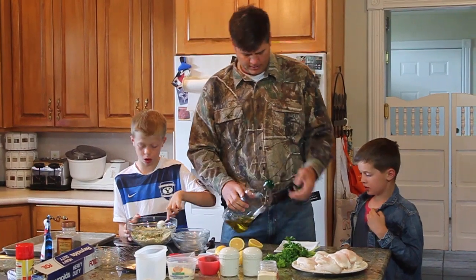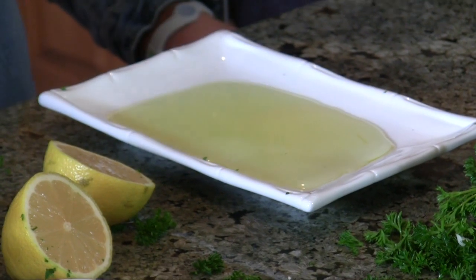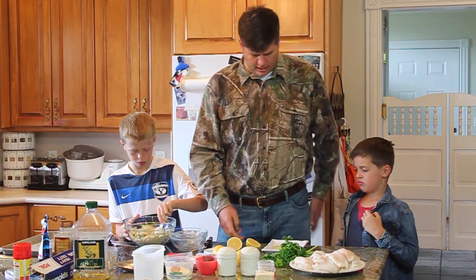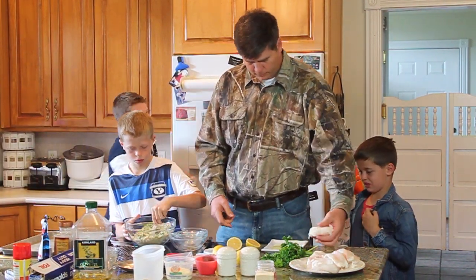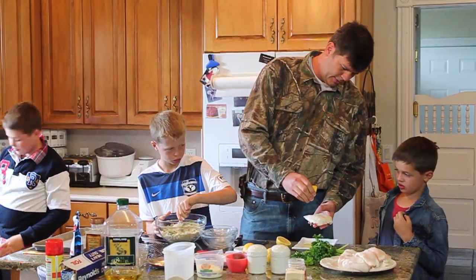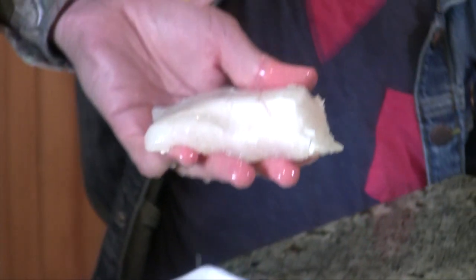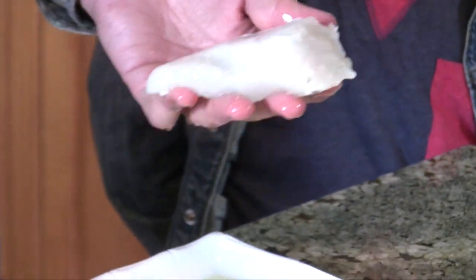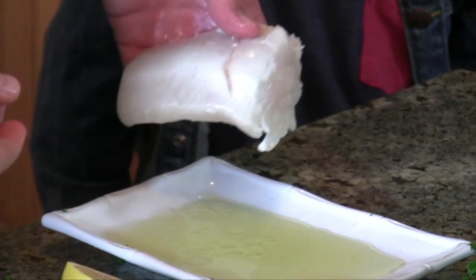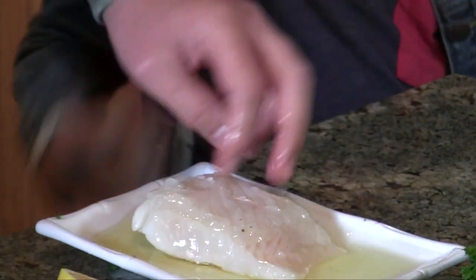Anden and I are going to start the next step: we're going to pour some olive oil into this plate — you don't really need to measure it, just add more if you run out. I'm going to take our halibut fillets, and first you're going to squeeze lemon on each one generously. Fresh halibut that we caught in Alaska! Once it's got the lemon on it, we dip it in the olive oil to get it coated real good.